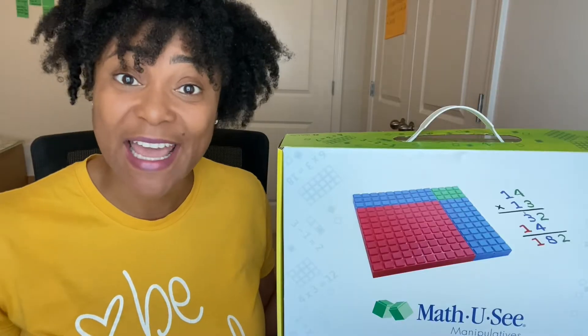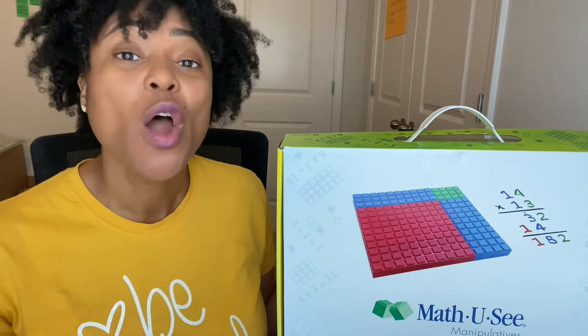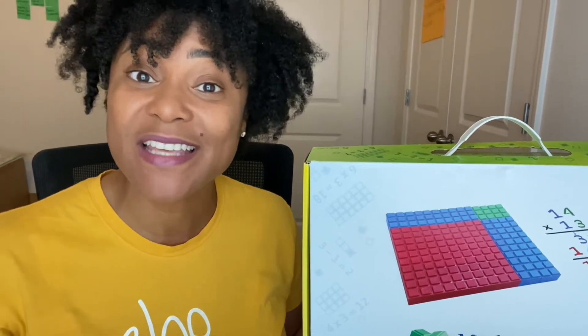Hey guys, it's Cindy Lumpkin here. I am a special education teacher who happened to have started her own school. I make videos about all things special education, as well as videos teaching parents and teachers how to start their own school. Today we are going to be talking about curriculum — more specifically, a multi-sensory math curriculum that can be used for students who have dyscalculia or other math challenges.